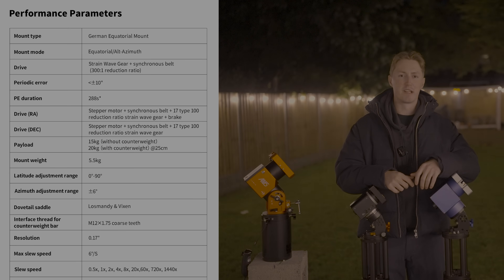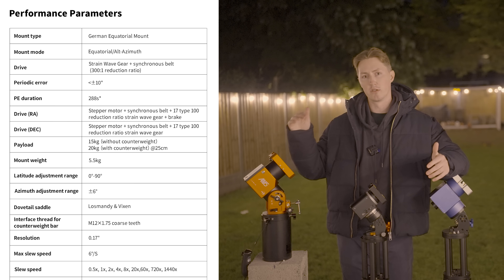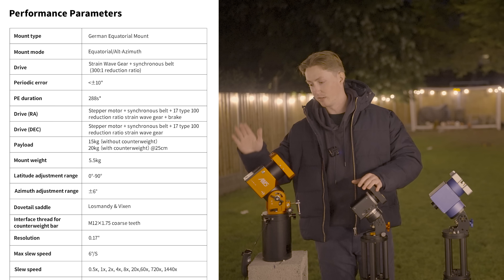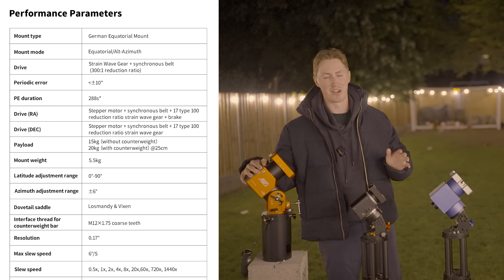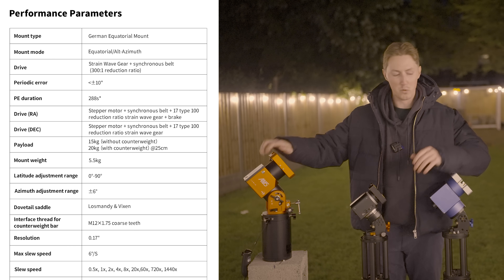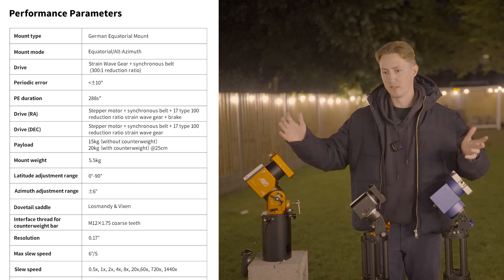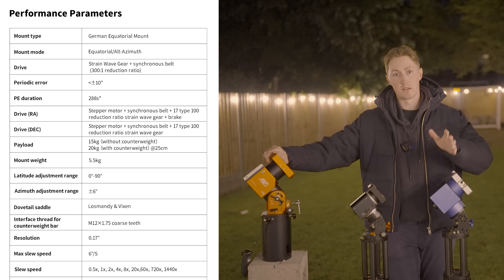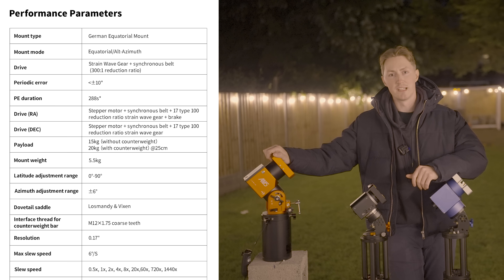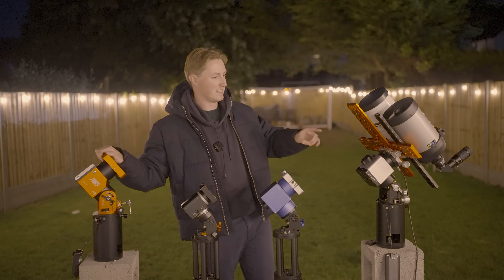Let's talk about the specifications of each of these mounts. Starting with the AM5N, as the most popular strainwave mount on the market, without a counterweight bar or any counterweights it can support payloads of 15 kilograms, which is tremendously large especially considering the mount itself weighs less than 6 kg. If you have a payload slightly larger than 15 kilograms you can add a counterweight bar and push it all the way up to 20 kilograms — which is exactly the same as the EM31 Pro.